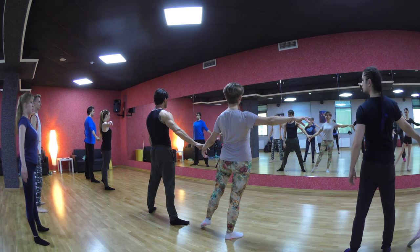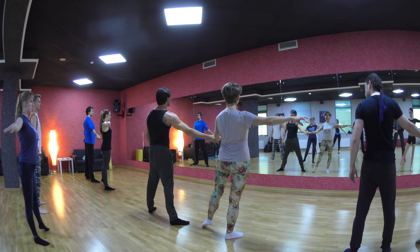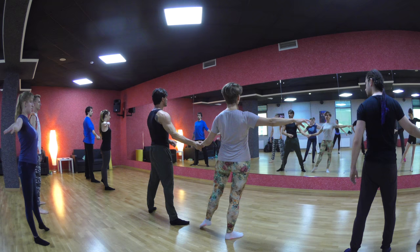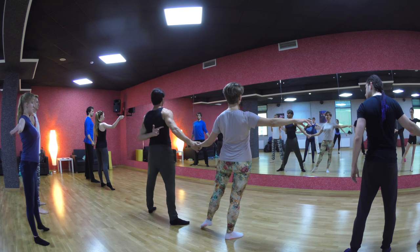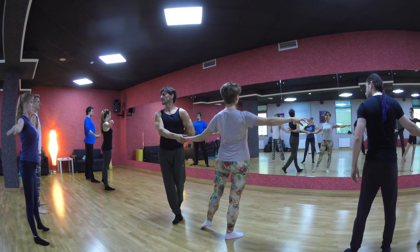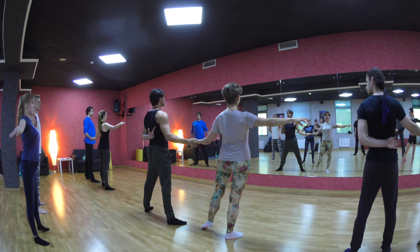Everyone, yes. Look what happens — you draw the leg. Boys, you bring the leg this way, from this part of your back. Yes, this part of your back. From this part of your back, all you do — you bring the leg here.